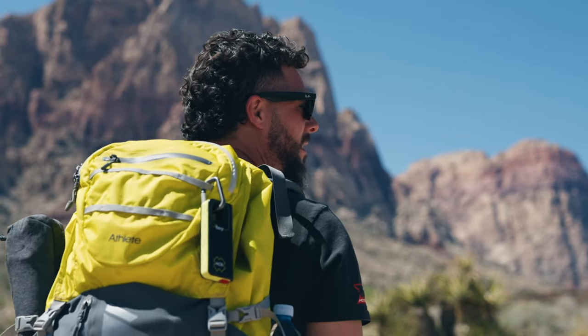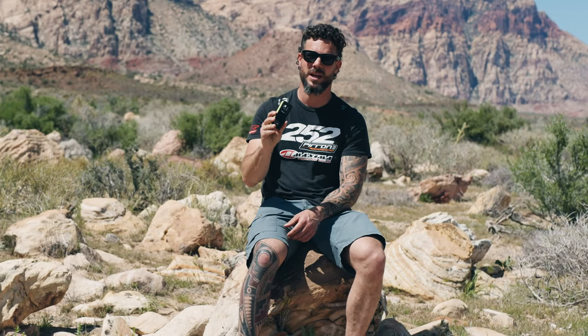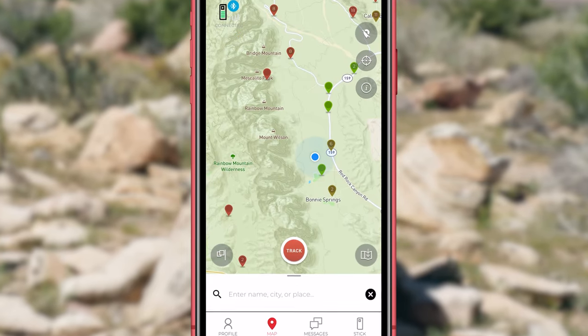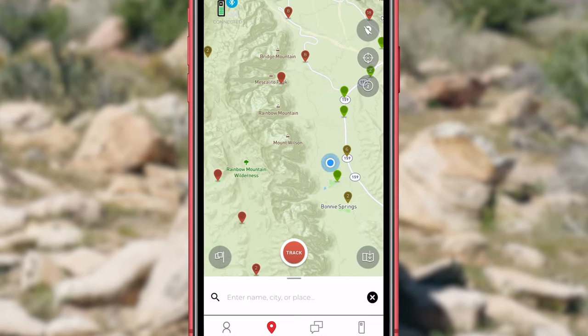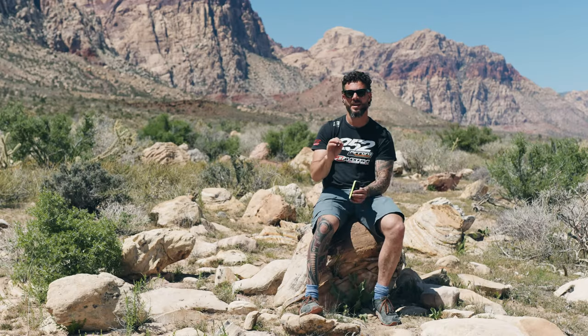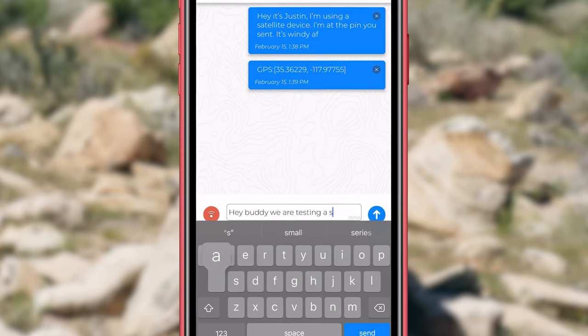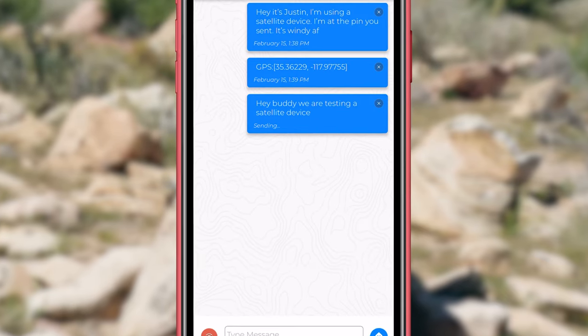Compared to some other devices, one thing I really like about the bivy stick is their app is really well designed — as far as the maps go, hands down better than some of the others. And lastly, communication is seamless and much more real-time compared to some other devices.